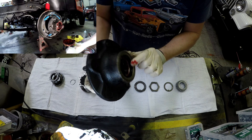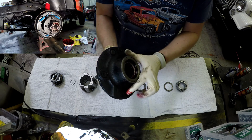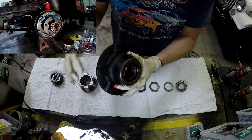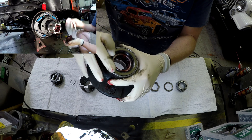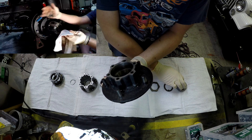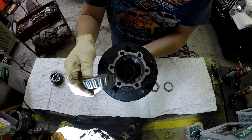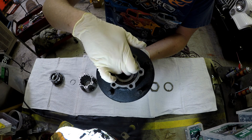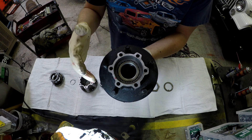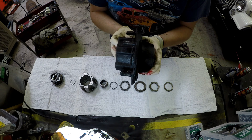Right here is one of the two bearings that go inside this wheel hub. The primary purpose of these two bearings in this hub is only to allow the wheel to spin freely. There is no actual transfer of power occurring to these components as they sit now. All of the splines that we need to transfer power for four-wheel drive are actually in the other components, specifically the hub and the hub shaft.